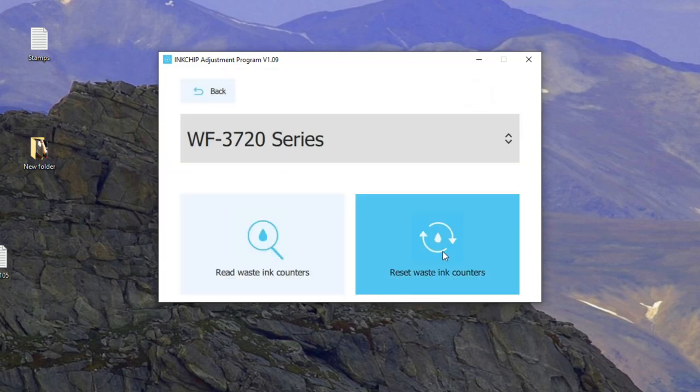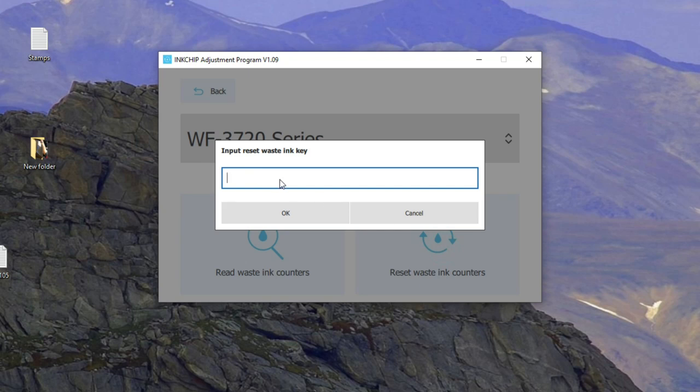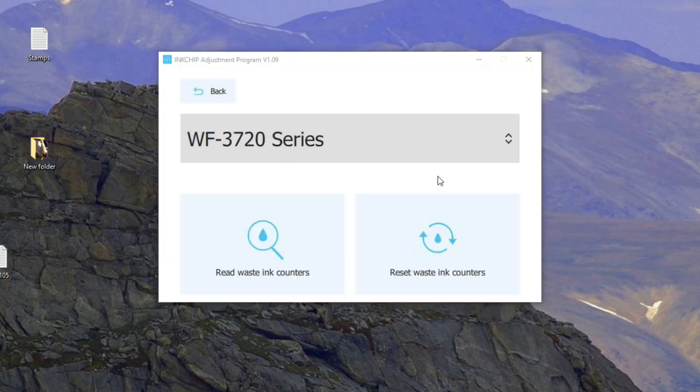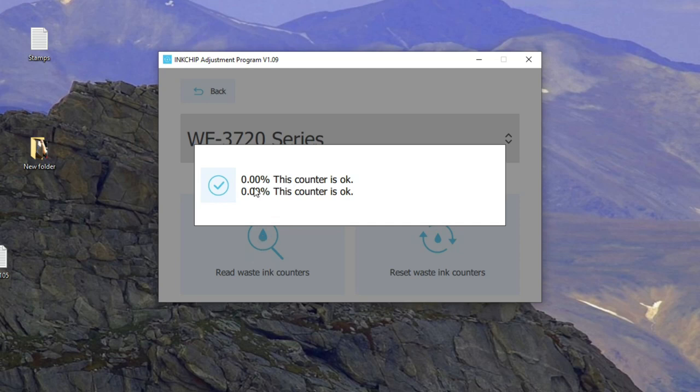Now you click 'Reset Ink Counter' and paste in the key that you bought. It's a really long string, so just click OK. It says 'Please restart the printer.' Turn the printer off and turn it back on. Now the printer has restarted — let's read the ink counter again. See, it's back to zero, so that error is gone.